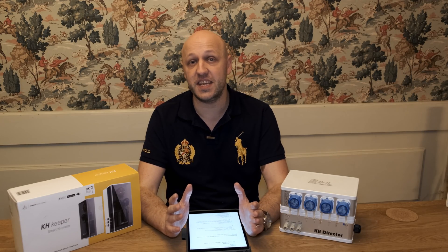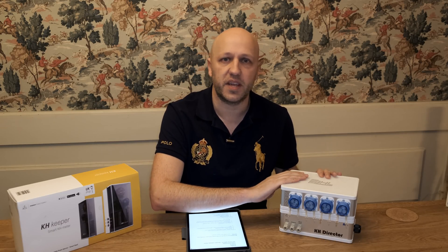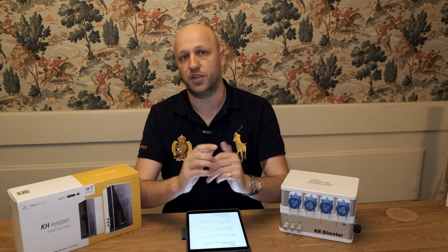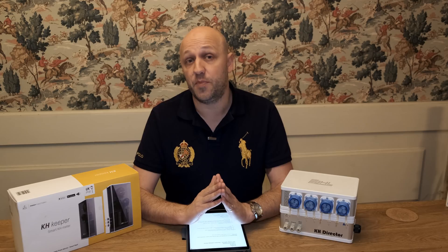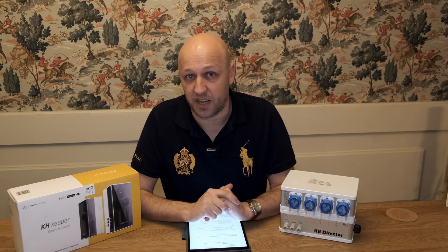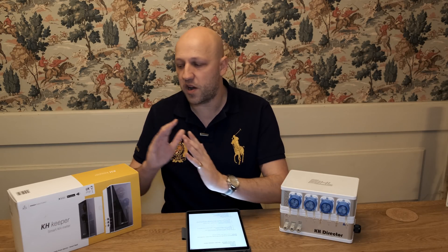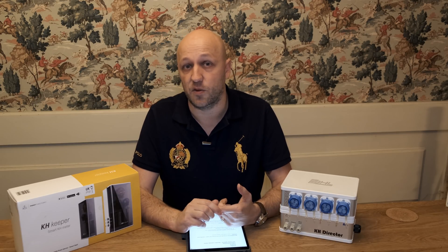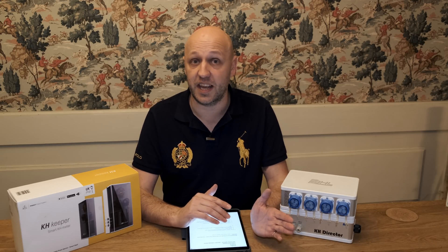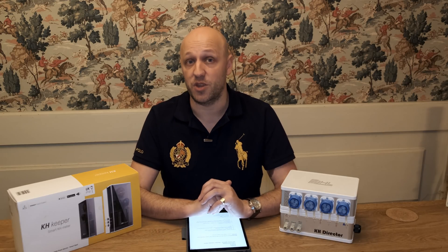Another good example of the difference is connecting to the device. With the KH Director, you need to set up individual connections — hardwired, wireless, and cloud. I never quite figured this out properly in nine months. If my Wi-Fi was off and I wanted to log in, it wouldn't divert to a cloud connection automatically — I had to log out, log back in, and tell it to use cloud, which is a faff. Whereas with the KH Keeper, it doesn't matter if you're on Wi-Fi or not — it just connects straight away without you having to think about anything.